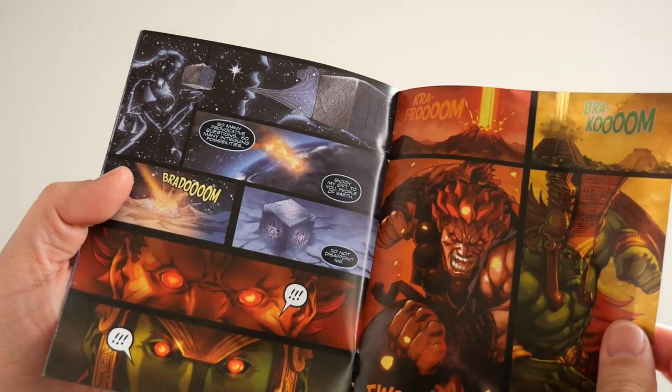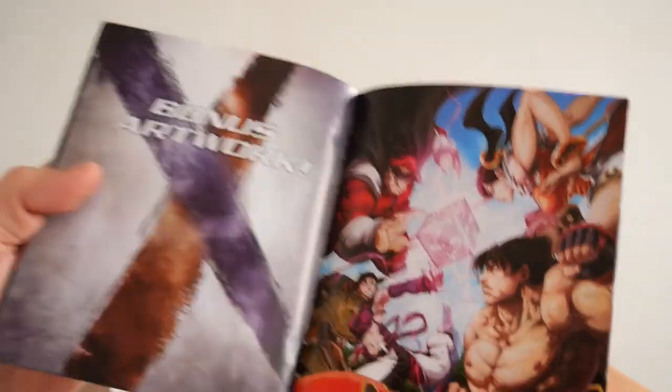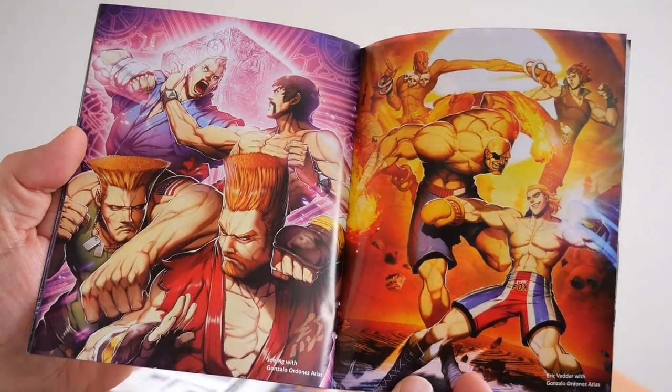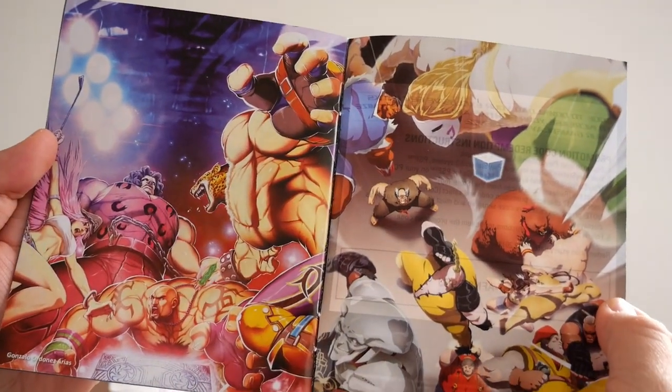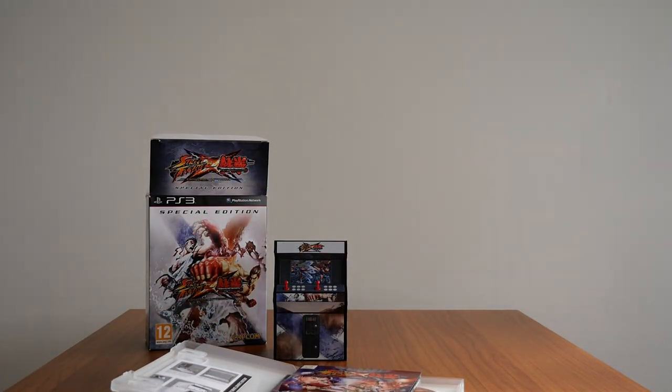We're almost there, almost finished. Bonus artwork, there we are, and there it is, there's the last page. And that's it — that's basically everything. All of the Street Fighter games that I own, physical games. It's not much, but I am always on the lookout for physical games, be it regular copies or even better, collector's edition copies. As always, thank you for watching, don't forget to like, share and subscribe if you haven't, and I will see you in the next video.